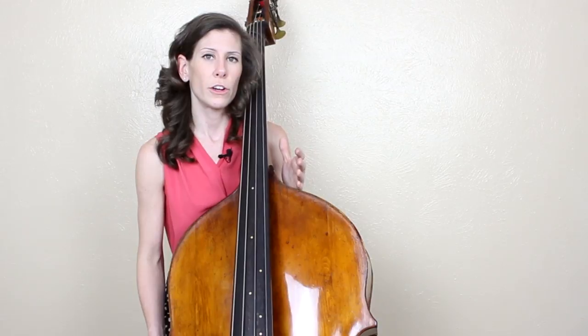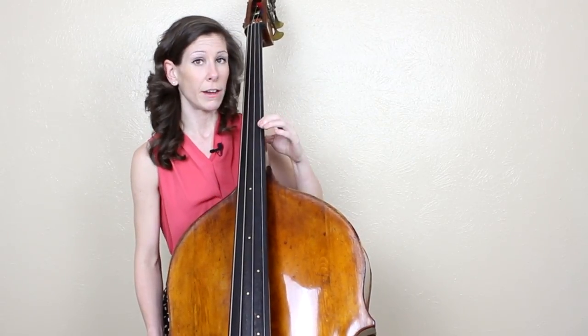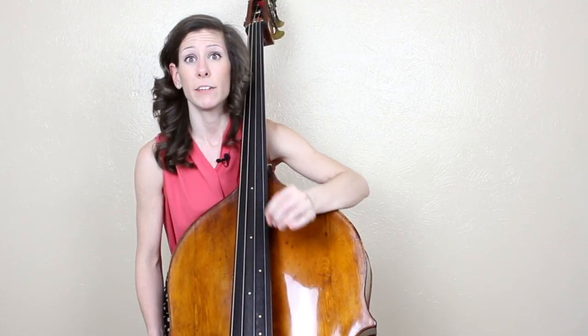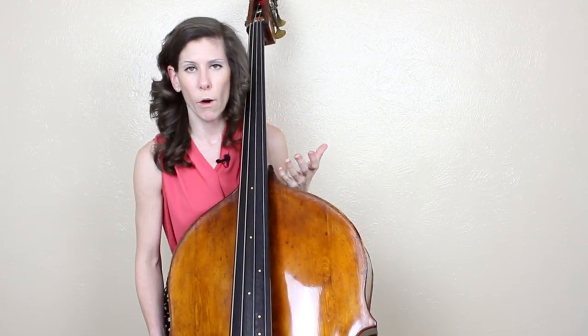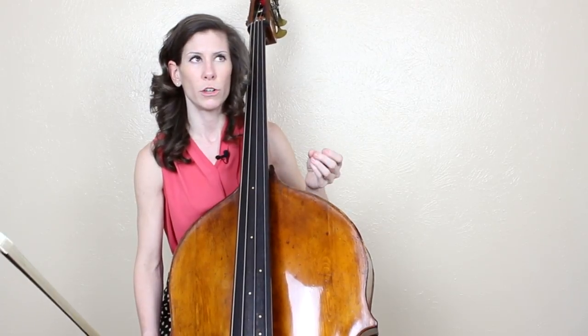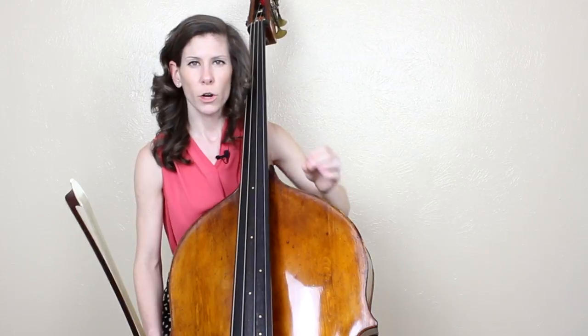When you're first learning this, the first choice you're going to have is where am I going to play this opening line? Am I going to play it on the G string? Am I going to play it in thumb position on the D string, or in extended thumb position? A lot of people do many different things. The reason I choose to play this on the G string is because I like the tone quality I get there. Even though this is dark and haunting, I still want it to be emotional and I want to hear that forward, nasally tone quality.